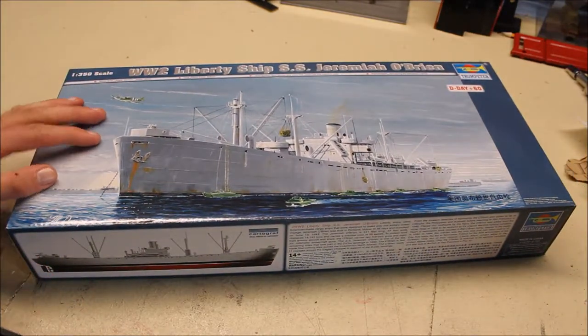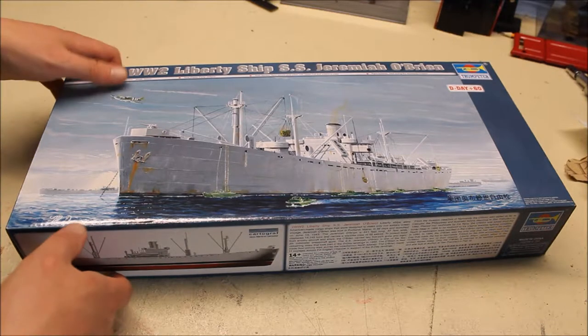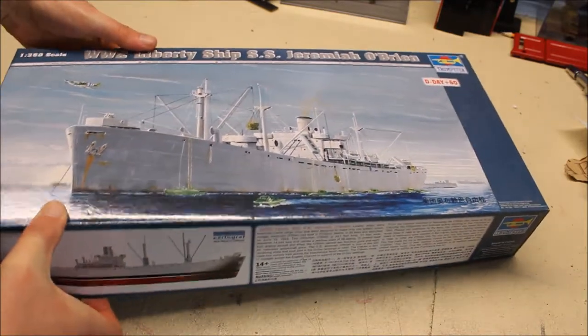I haven't looked up any info on this ship yet, but by the time this ship's finished I will know more or less everything about it. So let's open it up. Like I said, I got two of these, both for dioramas, and this one is going to be for the first diorama.